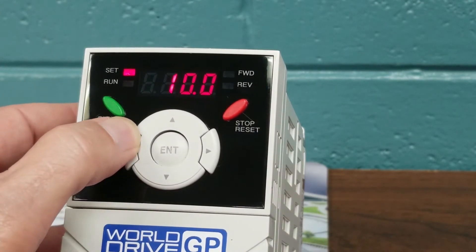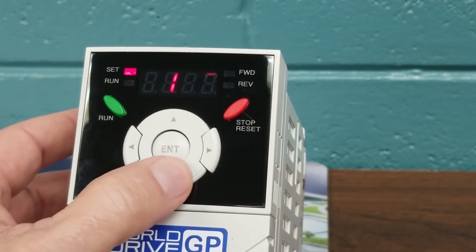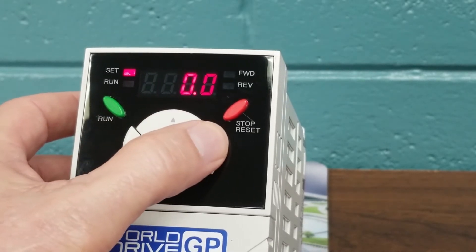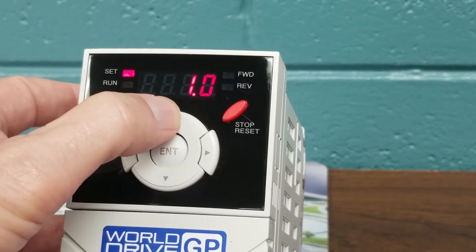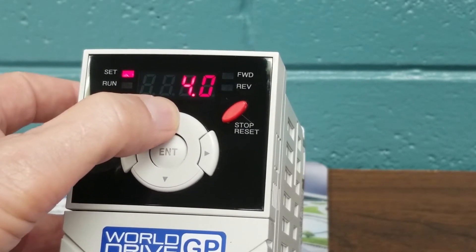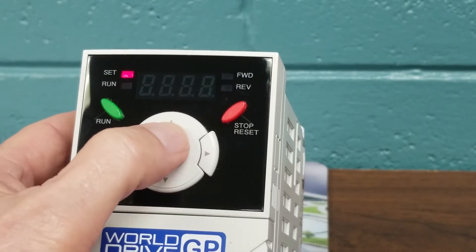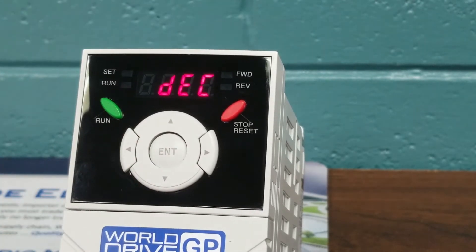For demonstration purposes, we're going to change this to 7 seconds. We will use our arrow keys and change the DECEL to 7 seconds. Hitting the Enter key twice, we will save the 7-second change.